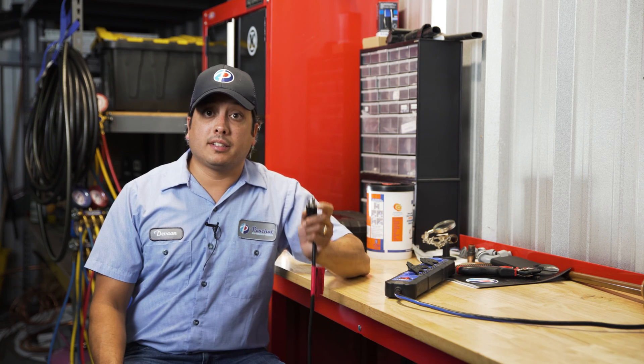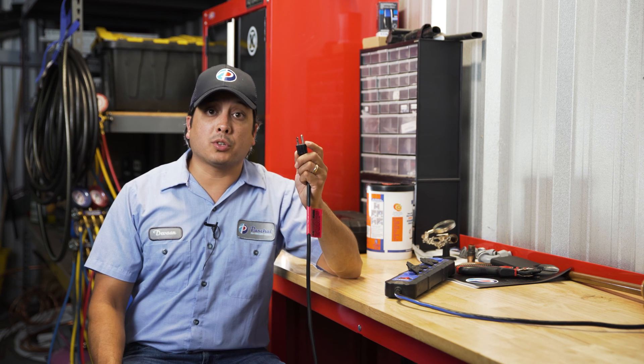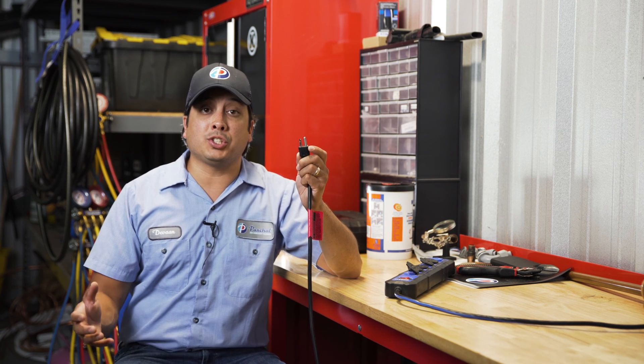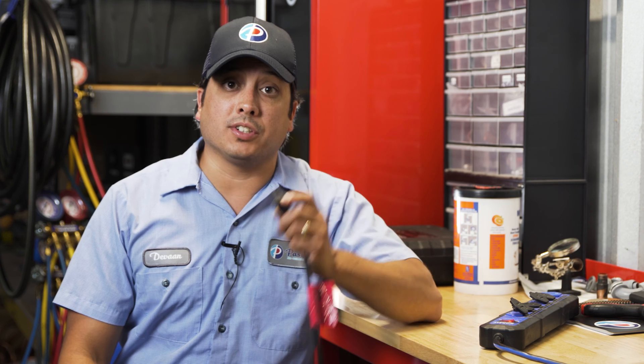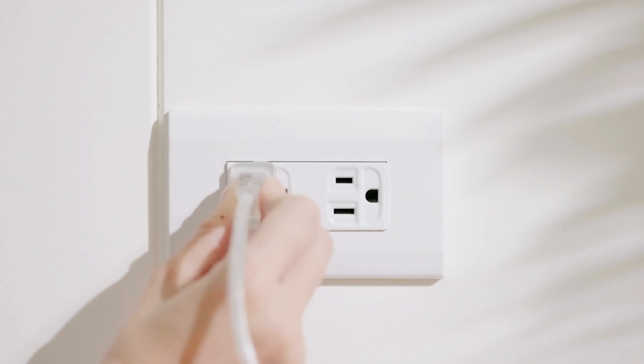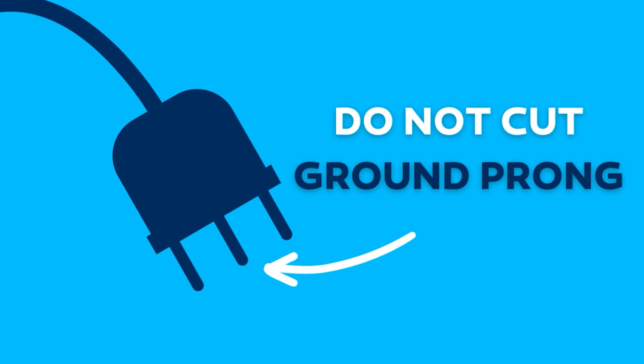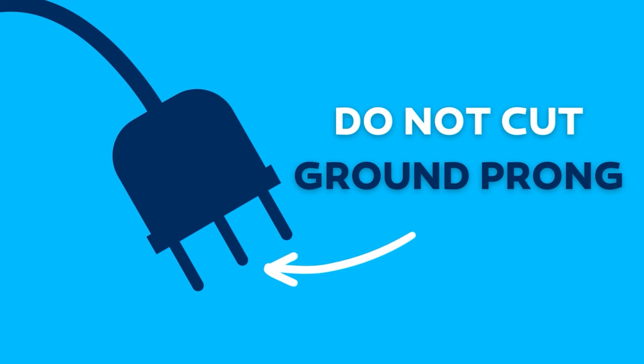Definitely not. Again, this third prong creates an alternate route for electricity to travel if there is an issue or a fault. If you remove this third prong, you are removing a very important safety feature. Most of the time, the third prong doesn't matter at all — if your device is in good shape and working perfectly, there won't be any issues. But when there is an issue, it can become life or death.